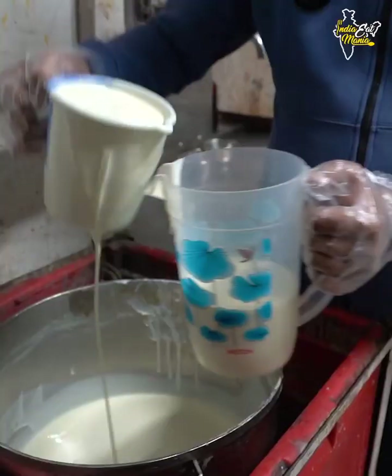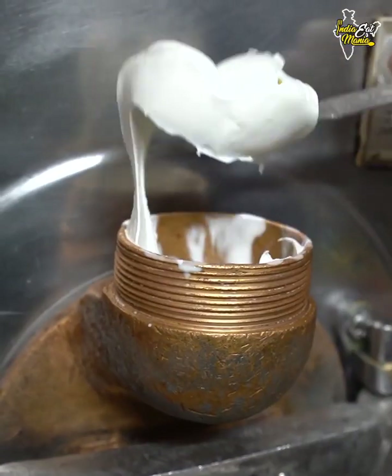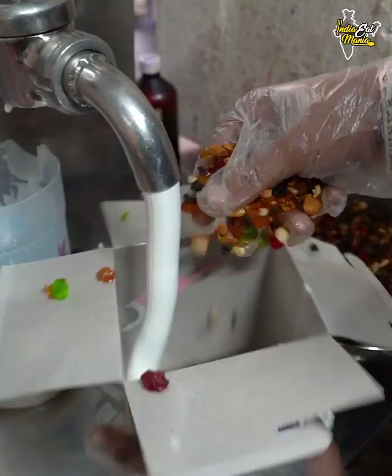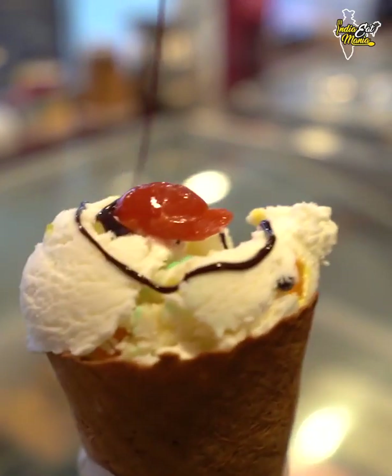American Nuts ice cream will be very good. Today I am going to show you how to make it at the factory level. They are very famous in the ice cream world. Let's take a look at American Nuts ice cream — we are making American Nuts.